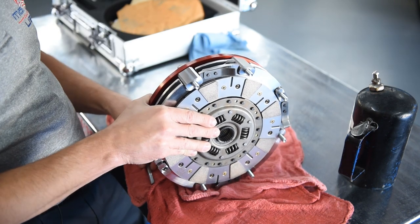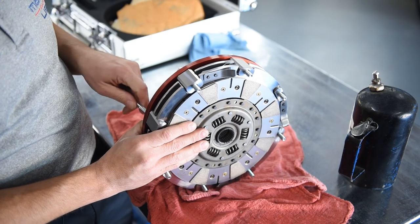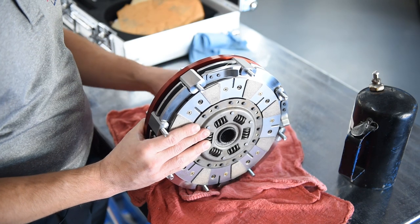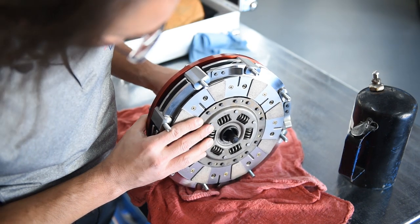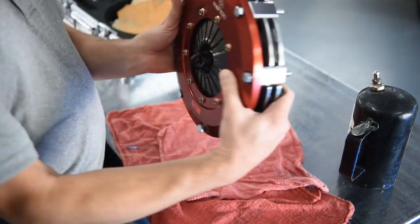Like such — there's one that's missing here. And we can even go so far as to work our alignment tool through, so we're ready to go up into the vehicle just as such.